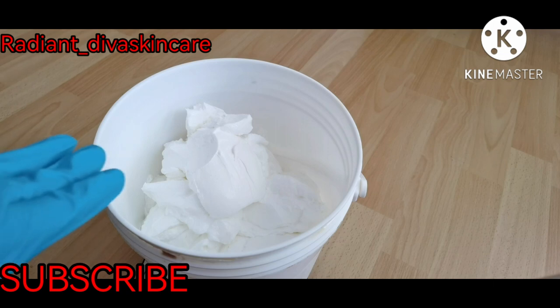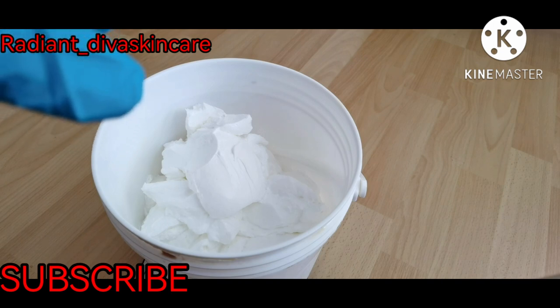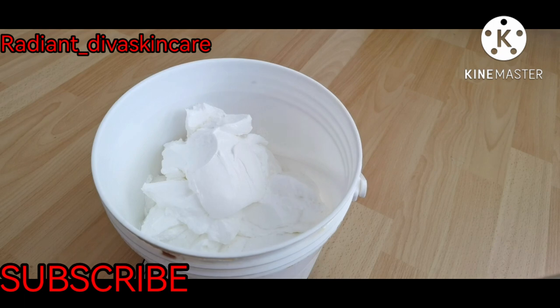Here is my base cream — this is 2 kg of my handmade base cream. I'm going to be adding other ingredients to it.